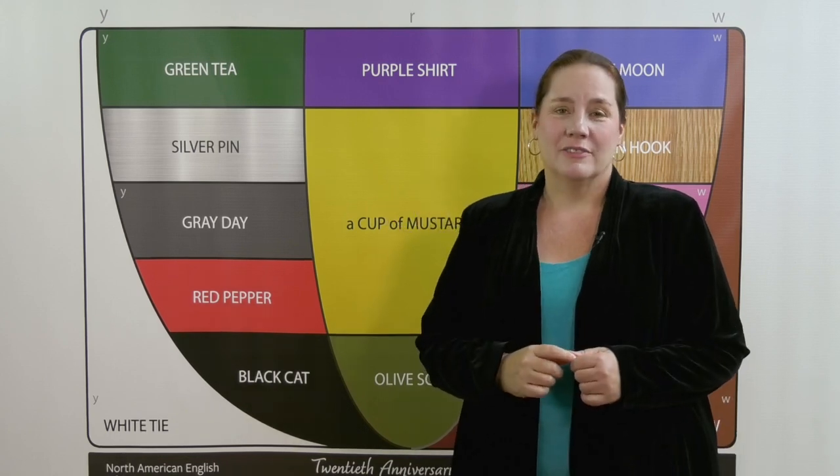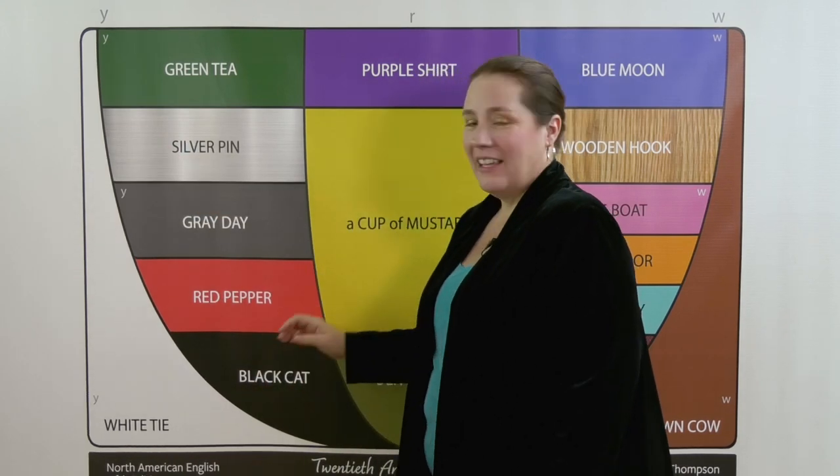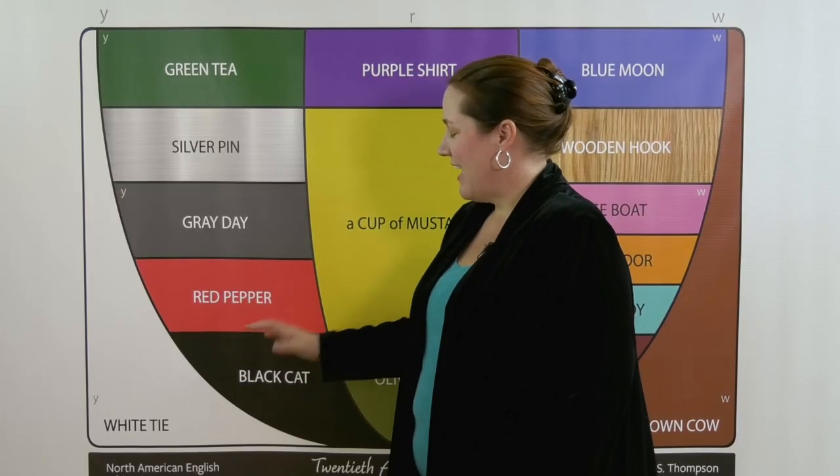To find olive, let's use the black-cat sound for comparison. Here we've kept a smile all the way down through black. Black, cat — ah.